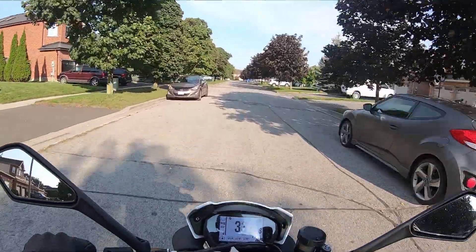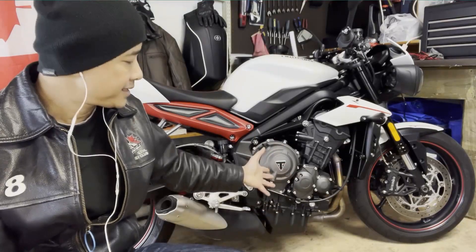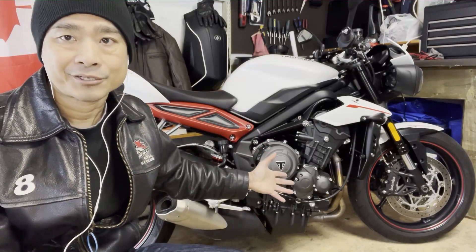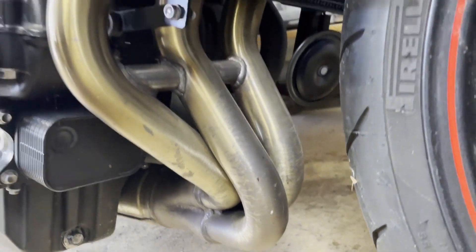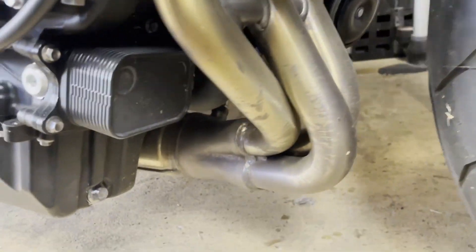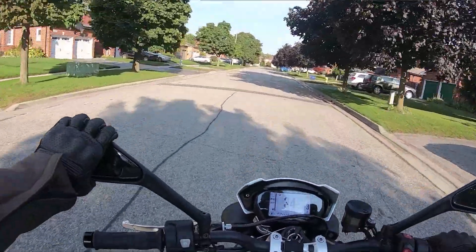One of the unique features of this bike for me is that it has a three-cylinder engine, which means the exhaust manifold has three headers that converge into one collector pipe. I've never owned a bike with more than two cylinders, so this was another first for me. The odd cylinder count allows it to produce a sweet exhaust sound — I don't know how else to describe it, but this exhaust sound is so buttery smooth to my ears.